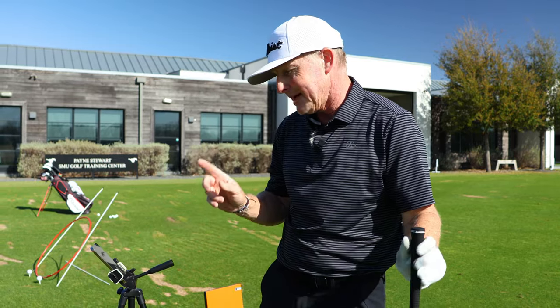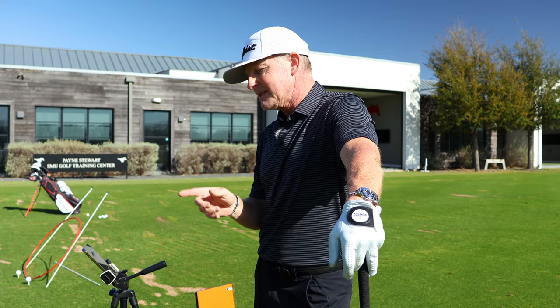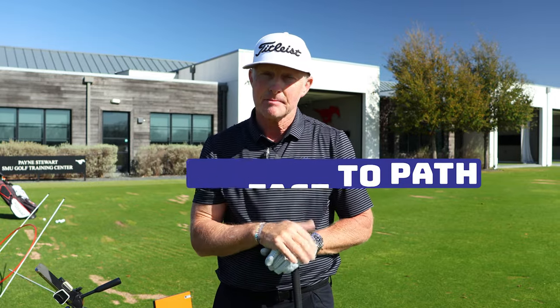I've now got the potential to carry it about 270 yards. The reason that one didn't carry that far is because I closed the face coming into impact — face to path was too poor and I hit a low shrimpy hook. So step five is building in that quality of face-to-path control that allows you to hit the longest drives of your life.